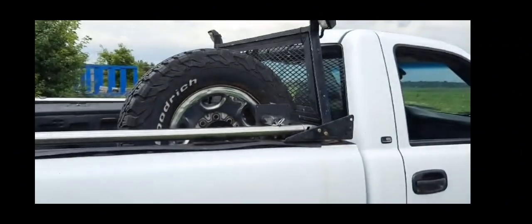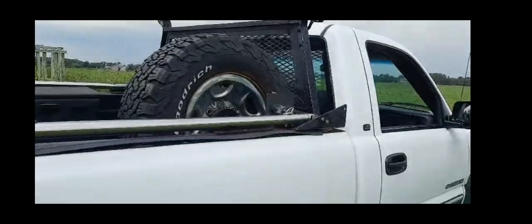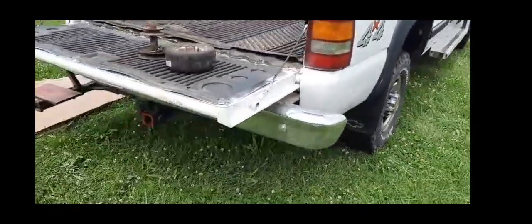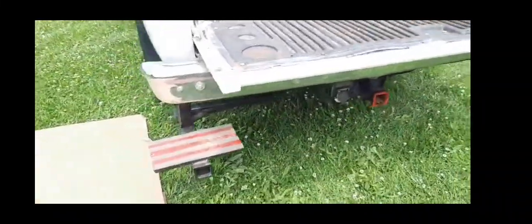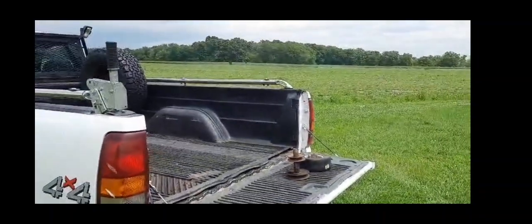Thanks for watching. If you like the idea, give me a thumbs up and please subscribe. The next video will talk about how I put a new bumper on this truck and made a nice step to climb in and out, as well as a handle. Stay tuned, it's coming up.